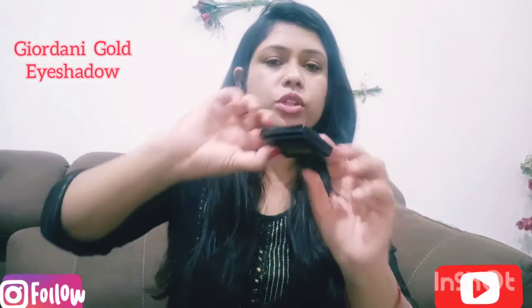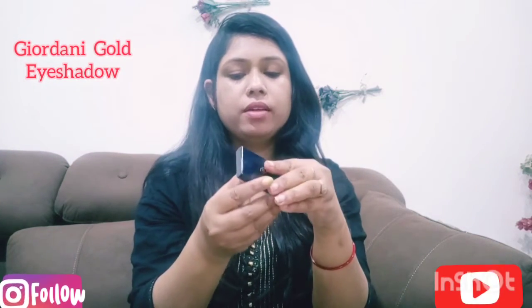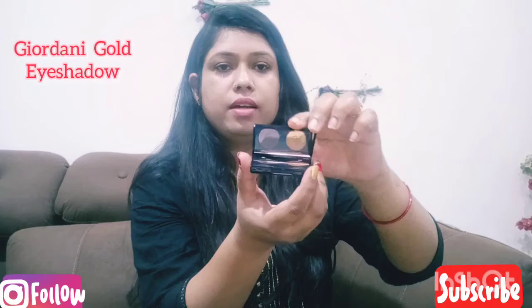It comes in this type of packaging. This is a 2.4 gram product with full packaging. I will open it now.